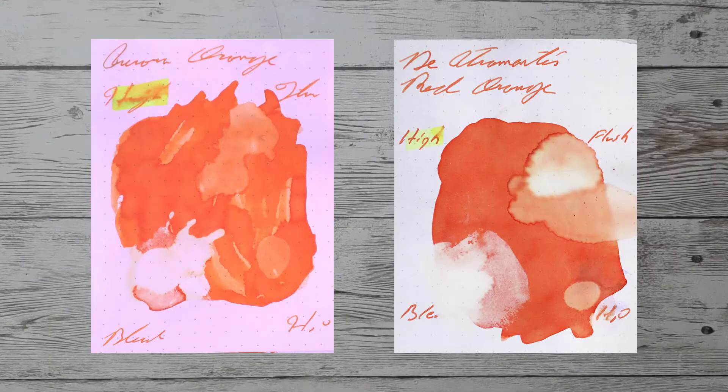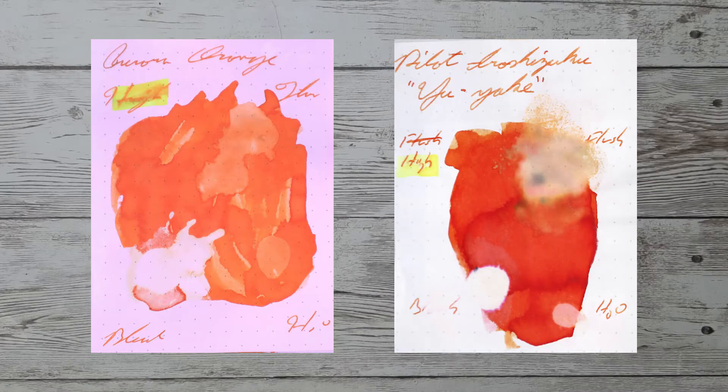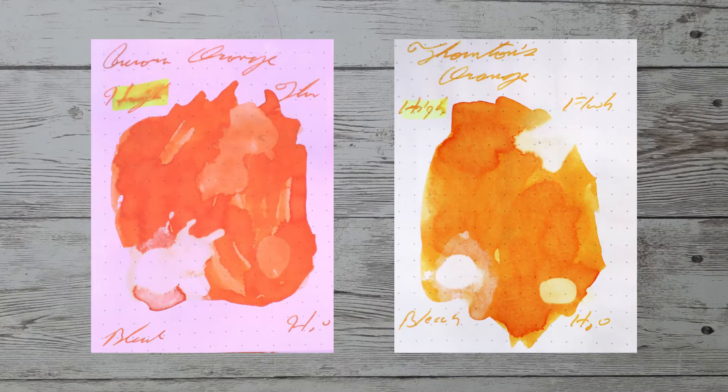With over a thousand inks reviewed, let's take a look at some color comparables. Here is Diamine Red Orange, here is Elixir Tangerine, here is Pilot Yuyaki Sunset, and here is Thornton's Orange.